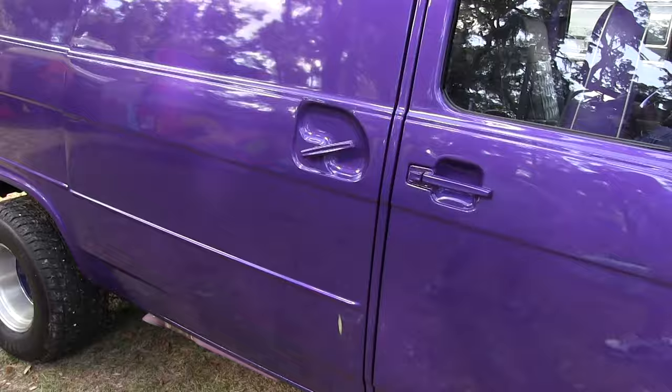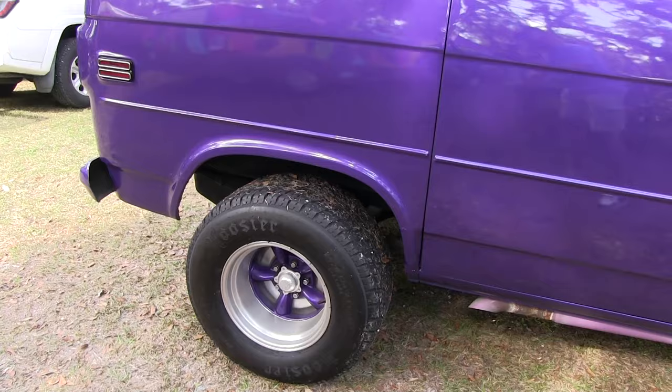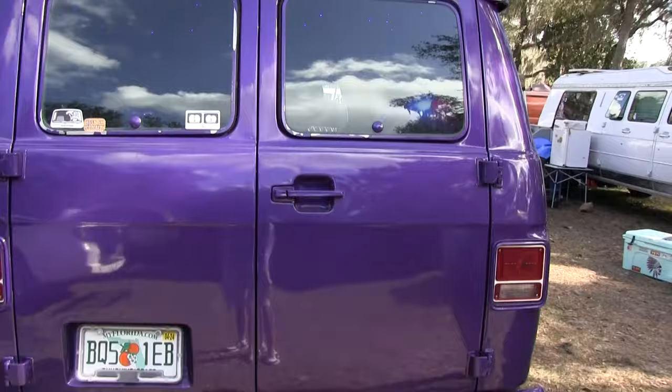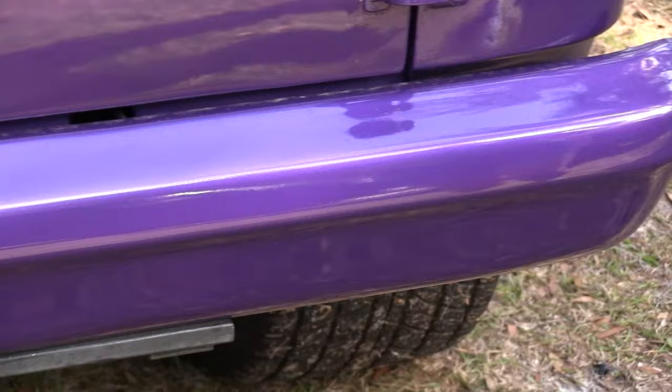We color matched everything — wheels, color matched those, and the dust covers. I got those silver so my wheels pop a little bit more. Got this nice bubble window back there and two pop-out windows. We shaved this area, got neon purple glow. On the bumper back here, we shaved all the bolt holes off of that, so it's all nice and smooth and slick.